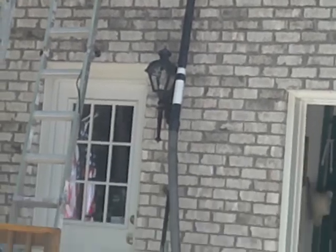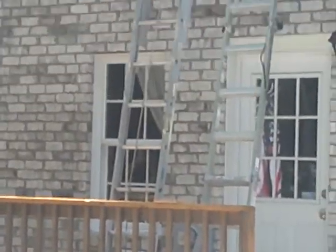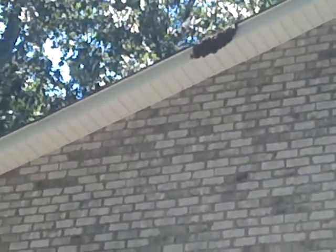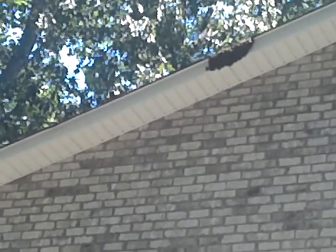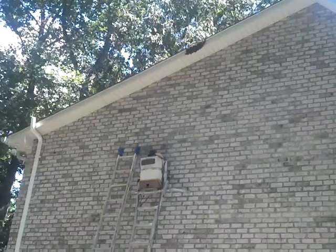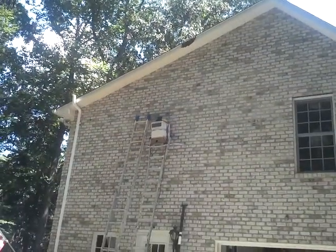We've jimmy-rigged the hose with an extension pole to be able to hold it. The hive body is on the first ladder. I'll go up the second ladder and be able to reach up with the pole and the hose to hopefully get the bees into the vacuum from that direction. This might be ugly.